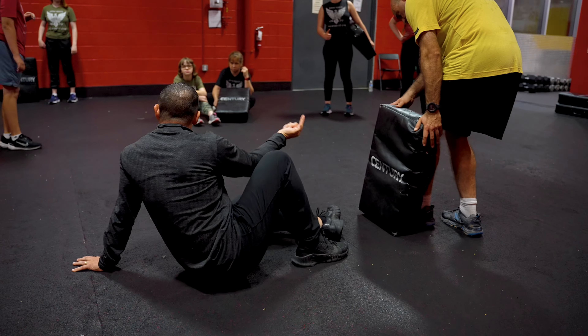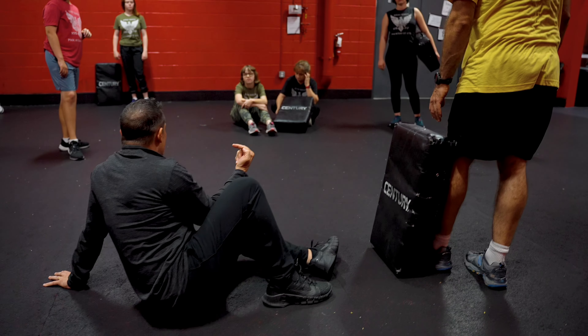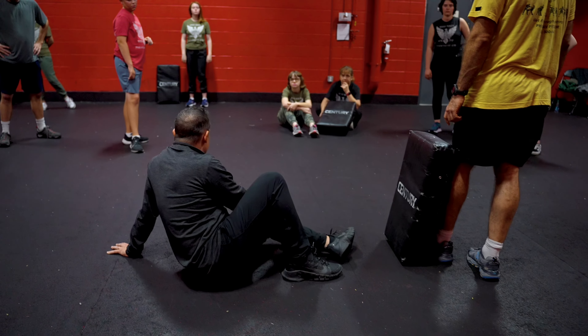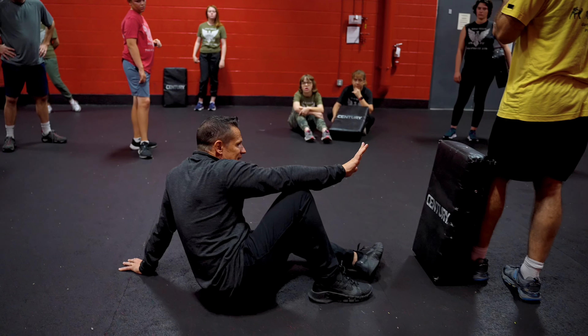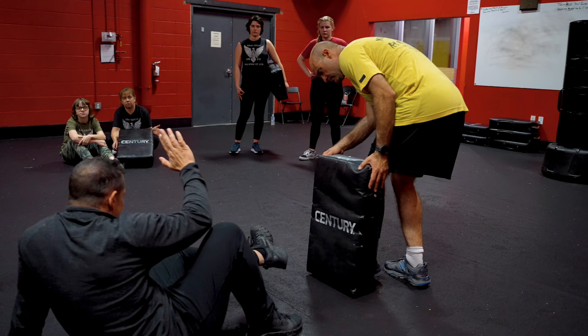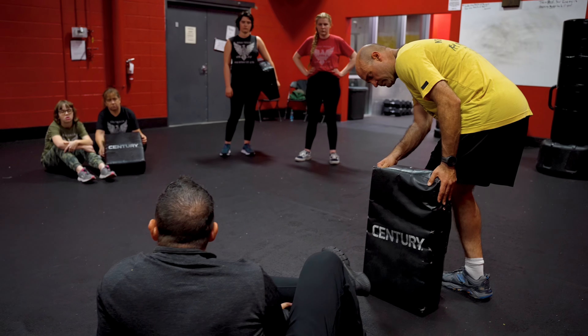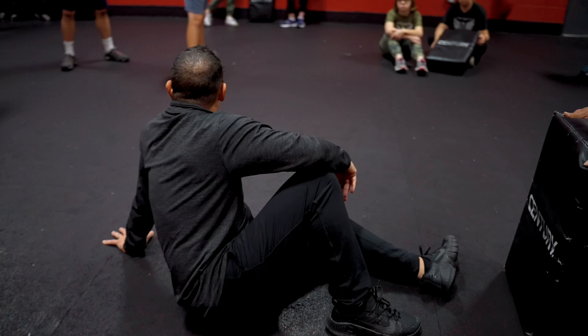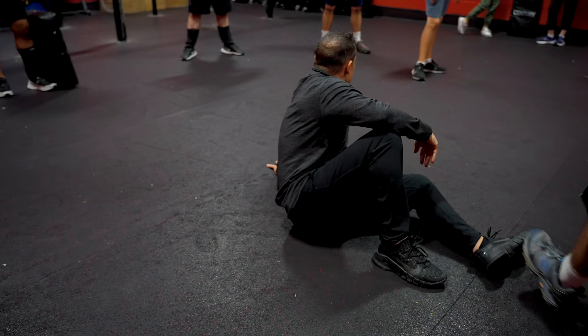Pad holders — very important: your knee wants to be pointed off to the side, not at the pad. If it's pointed at the pad, you can hyperextend your knee. So be careful on this one. Even the person who's kicking — be very cognizant that there's a leg back there. This leg needs to be up; if it's down, all he needs to do is step on it and he's isolated that leg.